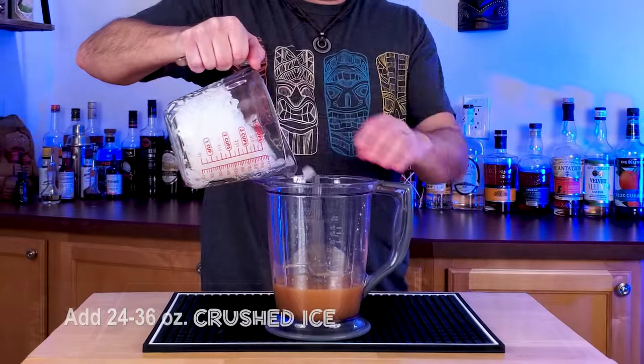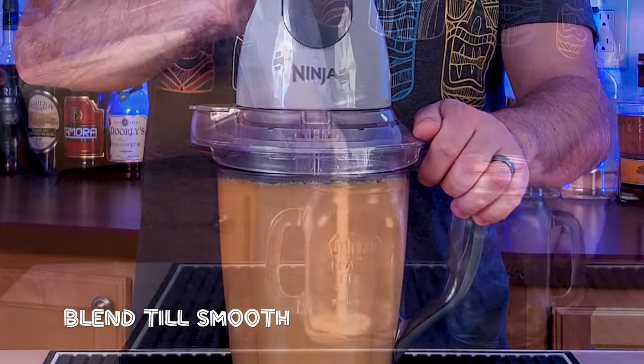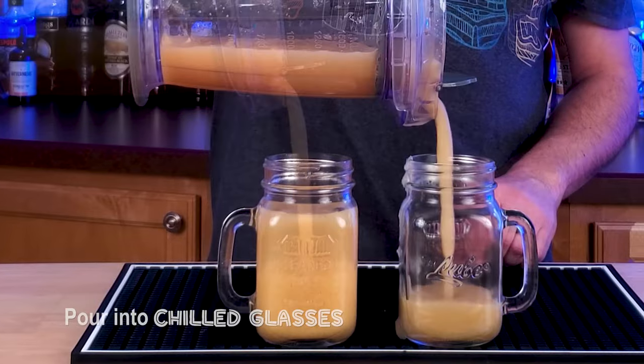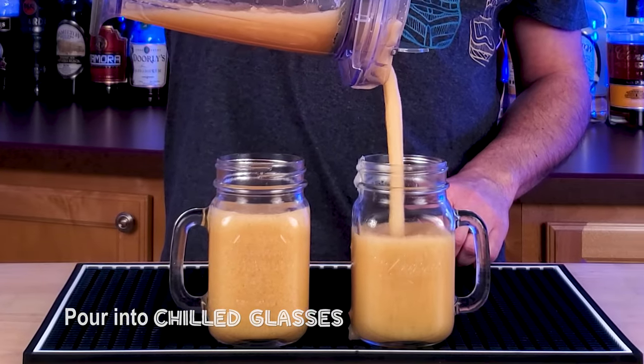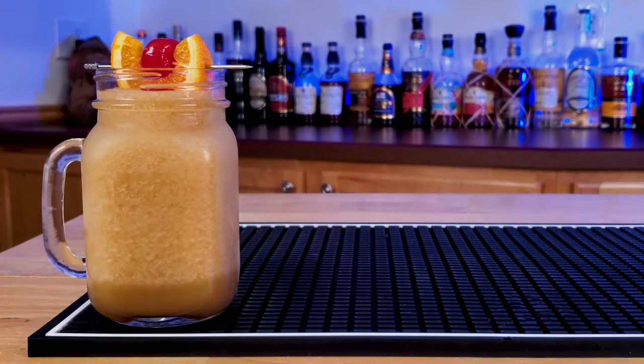Add about 24 to 36 ounces of crushed ice. Play with this until you find the mixture you like. Blend it till smooth, roughly about 15 to 20 seconds. Pour into some chilled glasses, and you've got a drink that is amazing in hot weather, and you can drink quite a few of these bad boys. Cheers, guys.